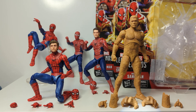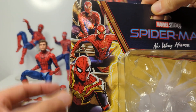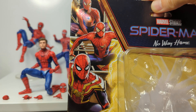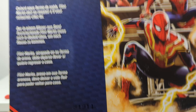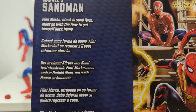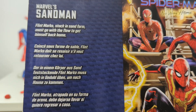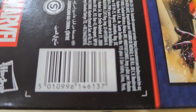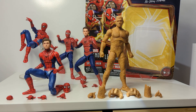Packaging for each of the three figures comes in huge retro-style boxes. All of them have the standard No Way Home artwork and the No Way Home spider logo in the background. Each had some very different materials. Flint Marko is Sandman, and there's text in multiple languages. The UPC for Sandman is there as well.